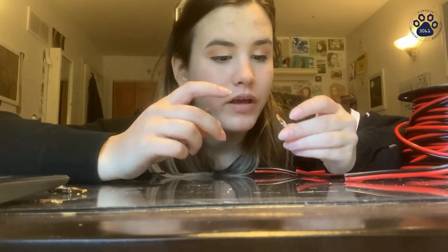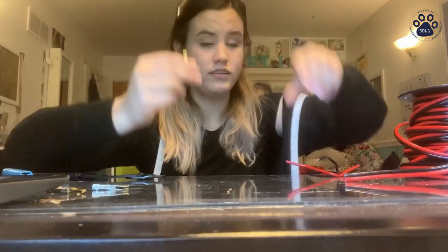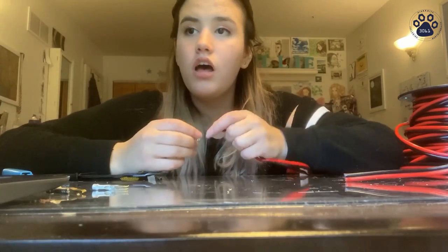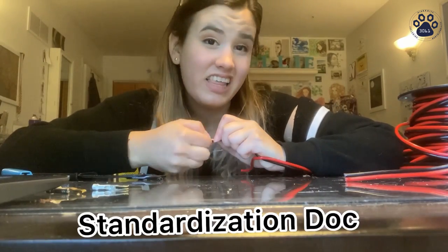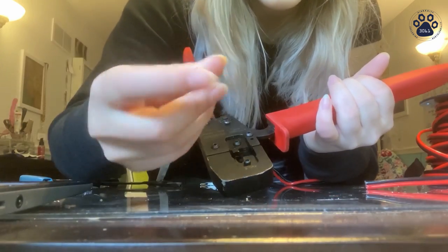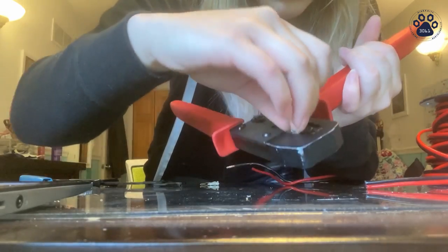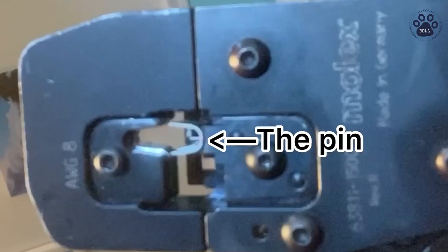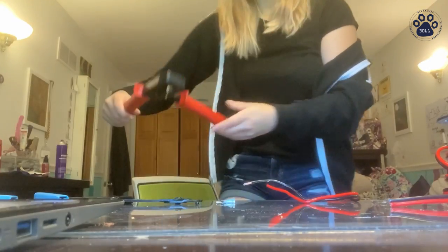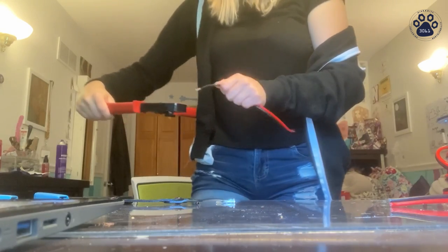There are two different kinds of terminals for the big boy connectors: female and male. Female looks like this, male looks like this. If we're making extension wires we're going to be using male — that is outlined in the standardization doc. Get your crimper and place the connector inside the crimper so it looks like a U when it faces you — it should look like this.